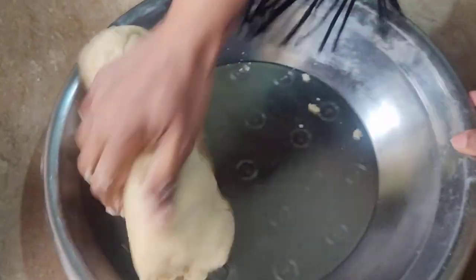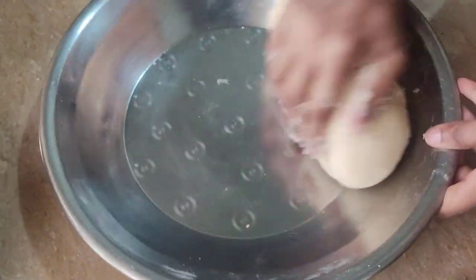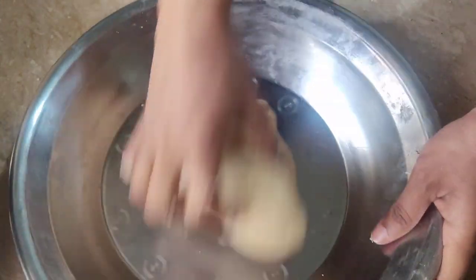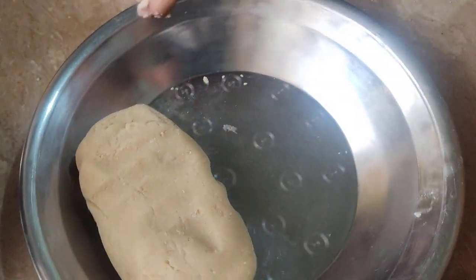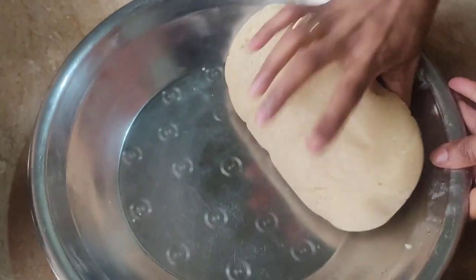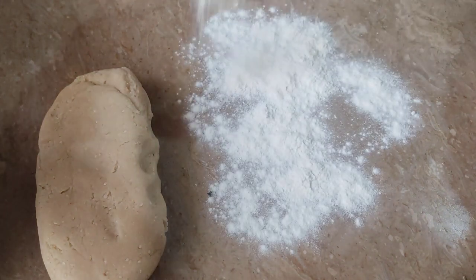We are going to make it very thick. We need to rest it for a little while. Then we will put it in a good shape. I will put it in for 5-10 minutes. We will put it in a good shape. The last color — we will place it in a good shape.